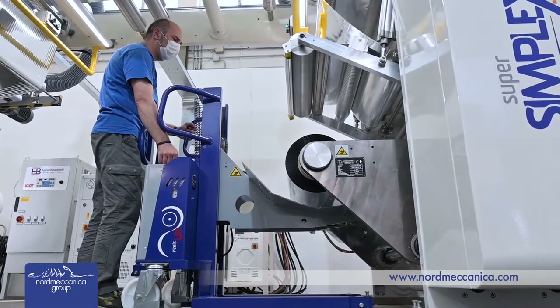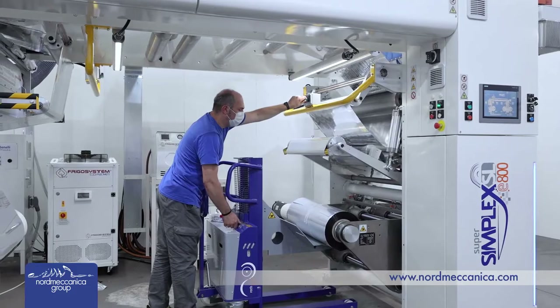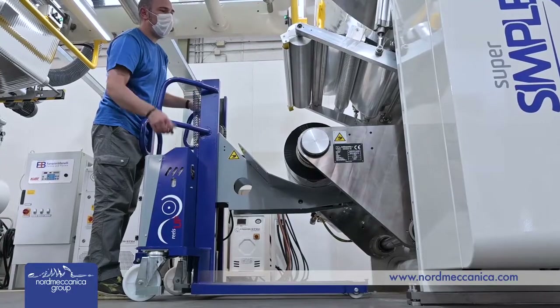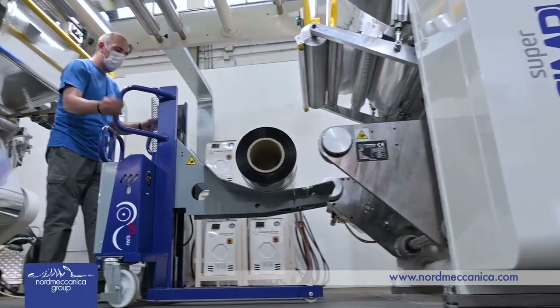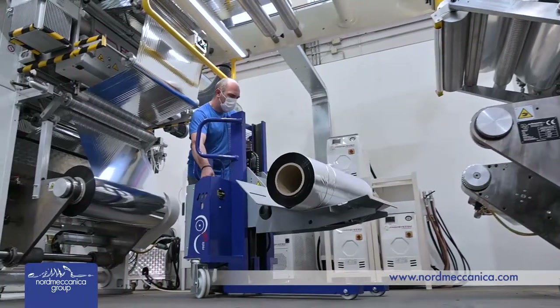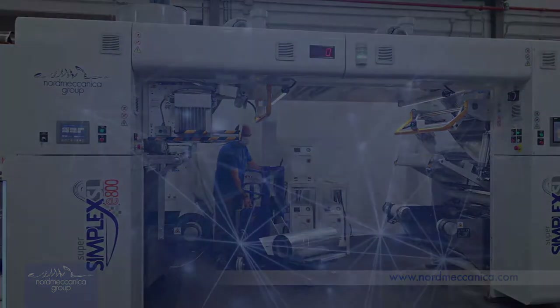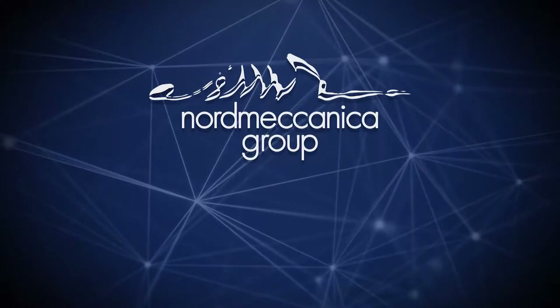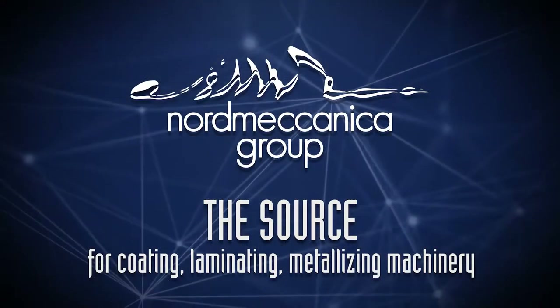The compactness and short web path allow achieving the lowest scrap rates, maximizing the return on your investment. The extreme quality and reliability of the machine provides added value to your digital printer. For any additional information, do not hesitate to get in touch with your closest HP Indigo contact, and find out more at normeccanica.com.